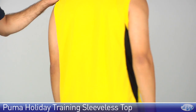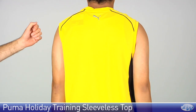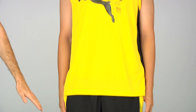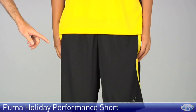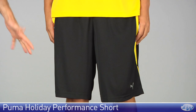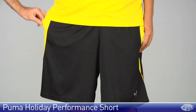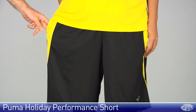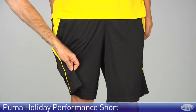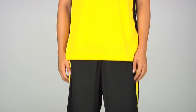On the back of the garment the full body right here in mesh is going to offer excellent breathability out on the court. He's paired that with the performance short from this holiday group from Puma. It hits about mid knee, so it's a nice long short with a modern cut to it at the sides of the garment. Again we have some nice mesh detailing to improve breathability and then just a little bit of contrast piping down there on the side of the leg. Two front pockets on this one, elastic and a drawcord at the waist.